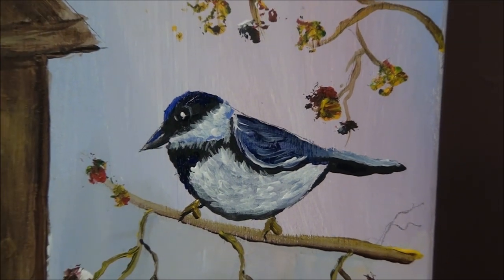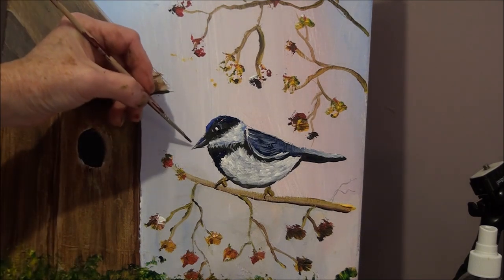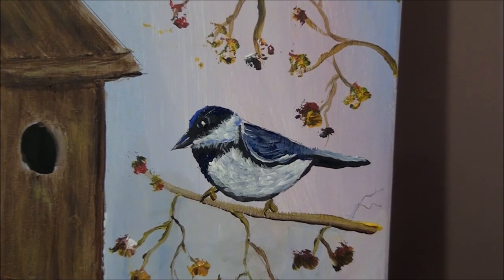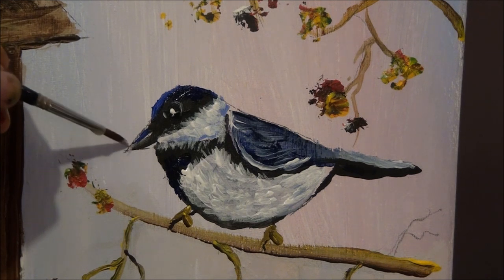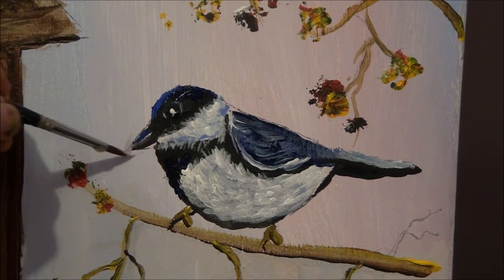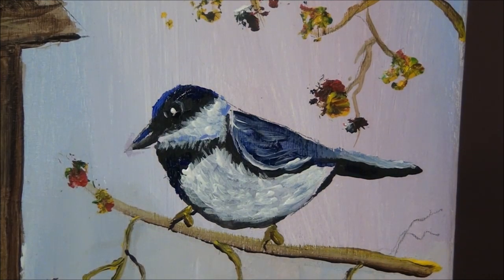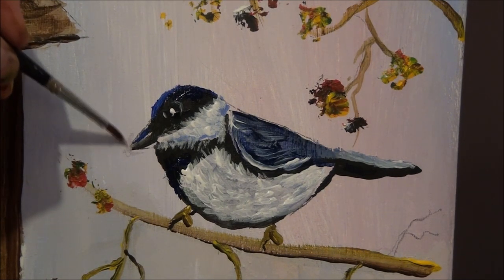It looks like the beak is too long, so I'm going to show you what to do when something is too big or doesn't look right. I'm going to go back into my blue — the background color of the sky — and take it out that way. See? That will shape it up better. If you can't get the background color, just go in with a bit of white.